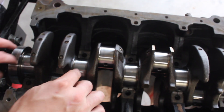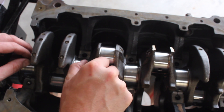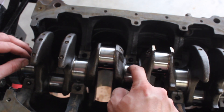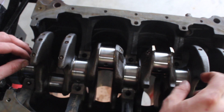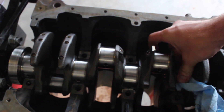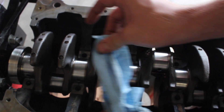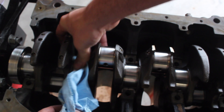Now I'm going to clean each one of the journals. I'm going to use my finger to remove all this plastigage — it feels really good underneath my fingernails. Actually, I'm just going to use a rag because that would properly remove it. I put a little bit of brake cleaner on the rag and I'll clean it a little bit extra off camera.